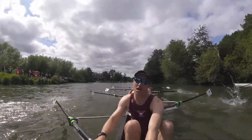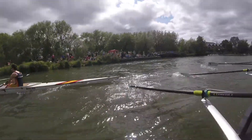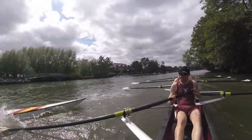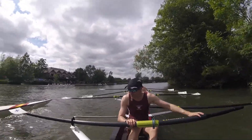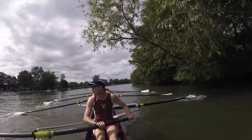We're not done yet, sit up tall, stay long. Drive together, drive together. Keep going boys, keep rowing, keep going. Number six, follow number six. Six, stroke it, six. Keep going boys.